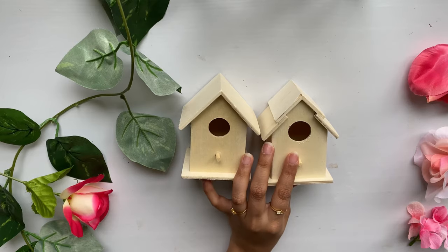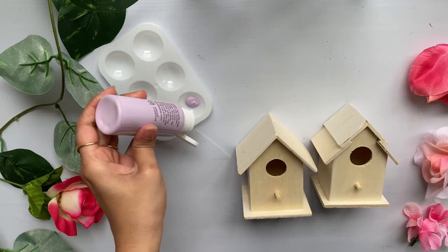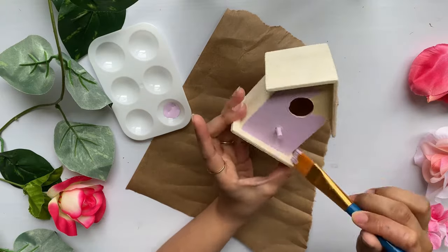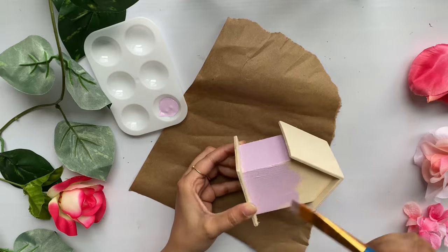For this project I'm going to use these birdhouses that I got from Dollar Tree. I'm going to paint one of them with a beautiful light purple color. These are acrylic paints and I got all of them from Walmart.